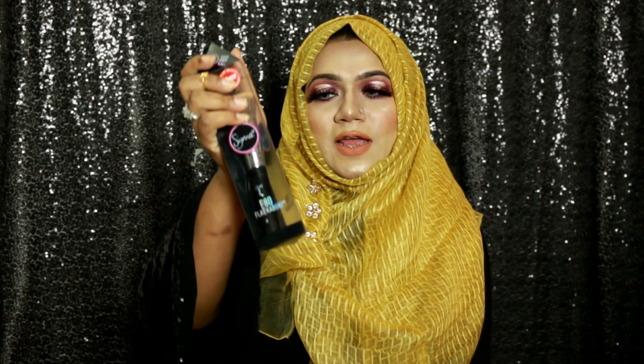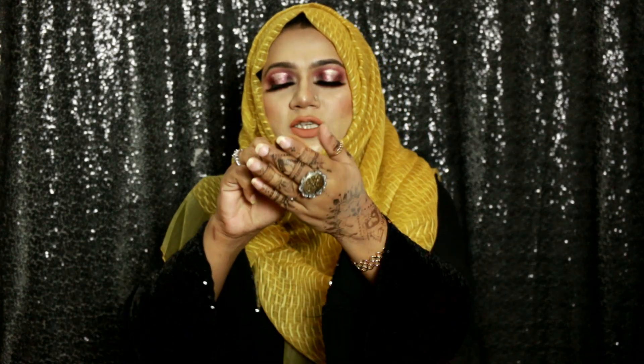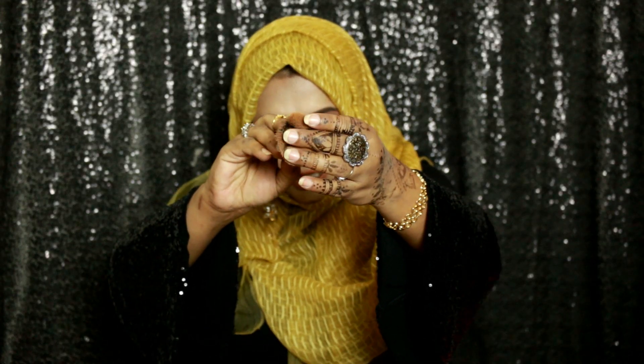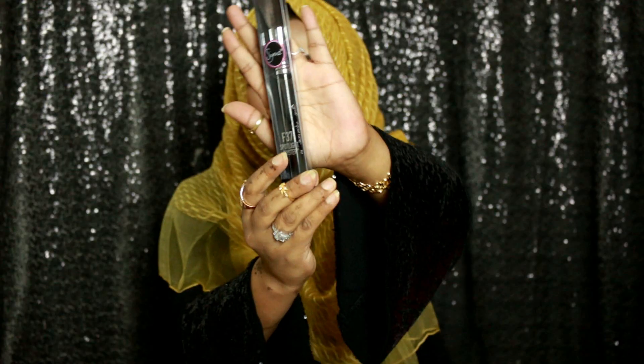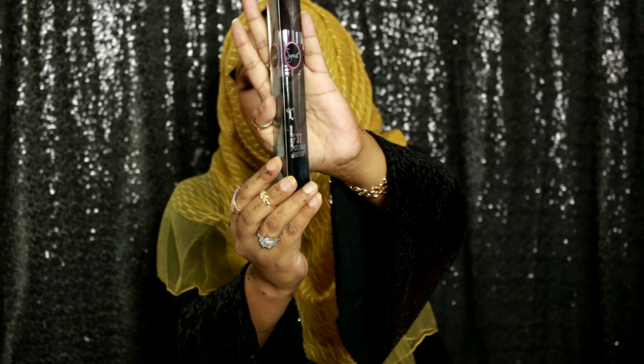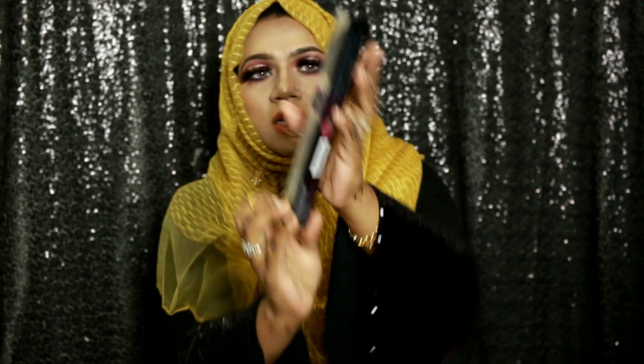Next I have the F80 Flat Kabuki Brush — this is one of the most famous brushes from Sigma. The bristles are so soft. It is a little expensive, but Sigma never compromises on quality. The most amazing part about Sigma brushes is that you can use them for years and still get the same results.